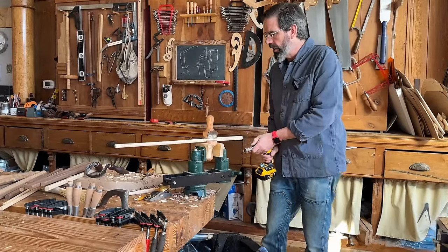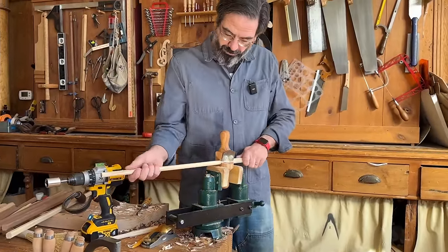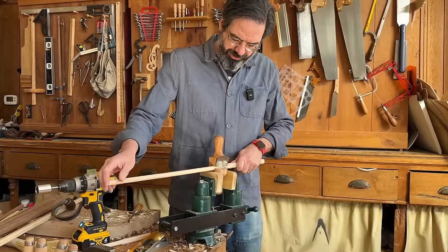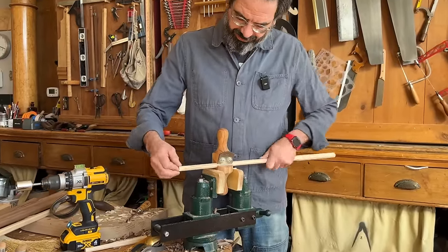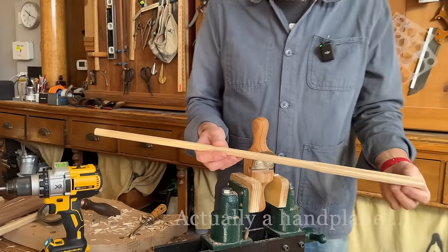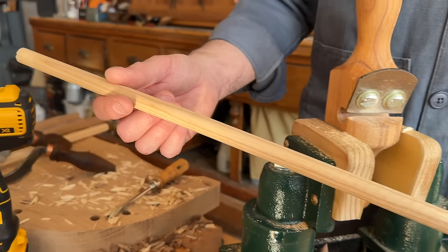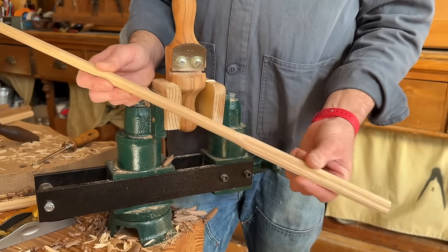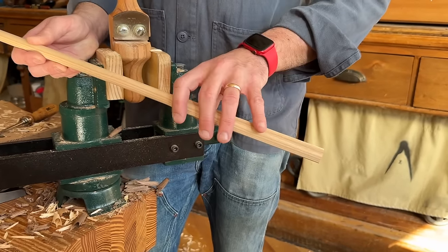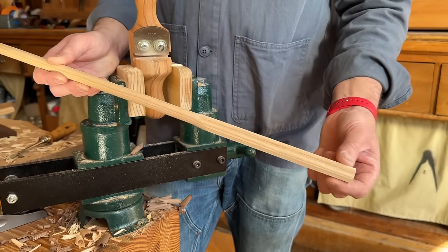That's where my long stick stops. I'm going to pull it out and see what we have. Really nice surface — just a few ripples to clean up. This is what's going to go into the comb up here, and down here this is going to be the swelling below the arm. Now we're going to put the tenon on the end.